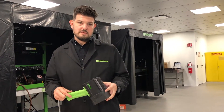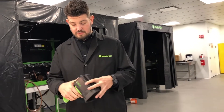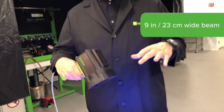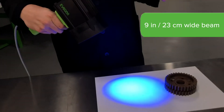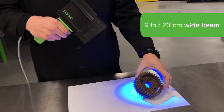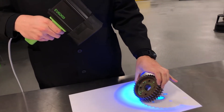With the MagnaFlux EV6000, this is our LED UV lamp. This lamp features five LEDs in the front. It puts out a nine inch wide beam that results in really nice even coverage, so when you're inspecting parts you get that penetrant or that fluorescent mag particle — it lights up really, really well.